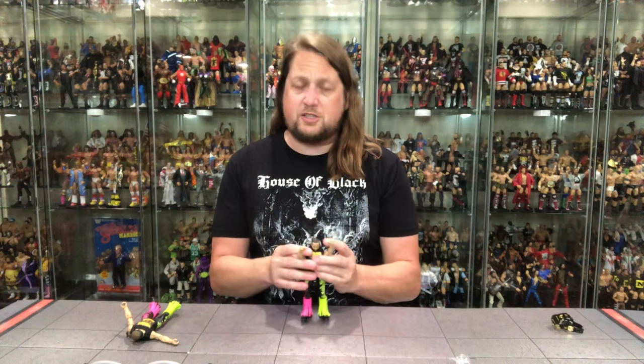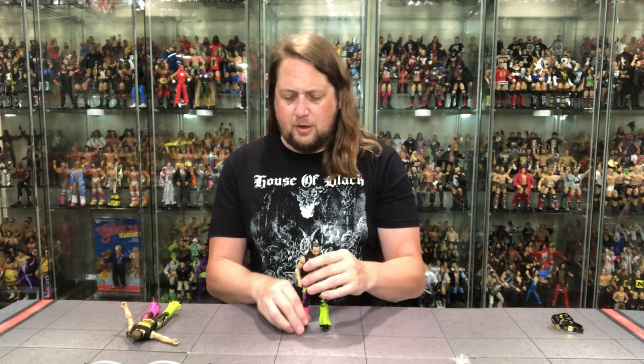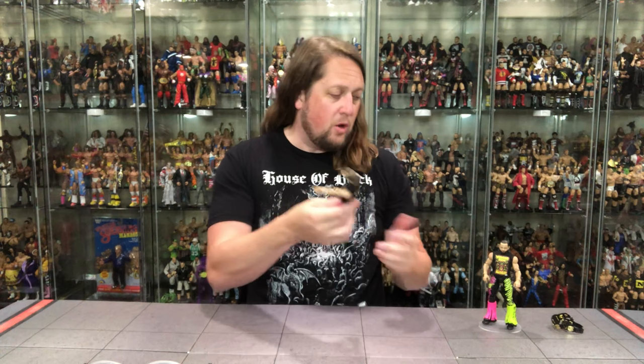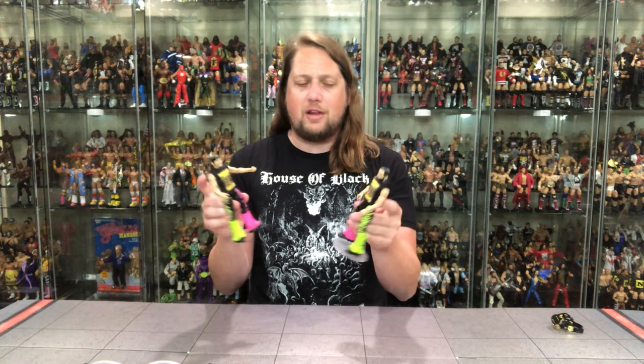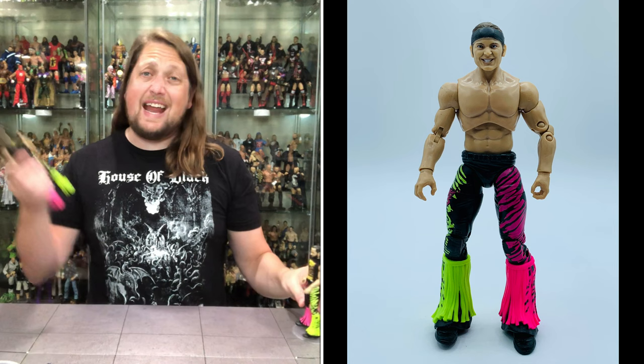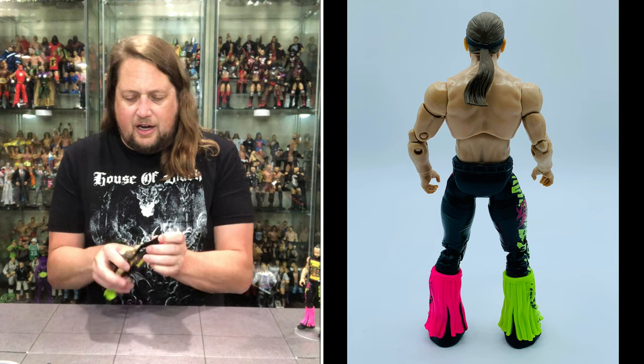Mattel's not hands-free on this one either — they've had some issues, but nothing like Jazzwares has had. He does fit on a Ringside stand — use discount code KYLE, save 10%, get your Jazzwares stands at Ringside Collectibles. Now let's look over at Nick Jackson. Articulation is the same. The lower body is actually flip-flop reversed — so I do like that a whole lot. They reversed the legs, which is a really good idea. Makes them feel at least a little bit more different.